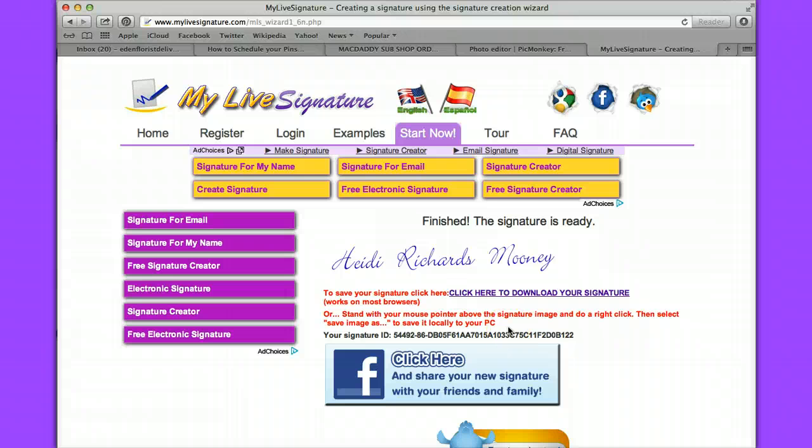Save my image to downloads is what I want to do. And now we are finished — that's how you create your signature with My Live Signature.